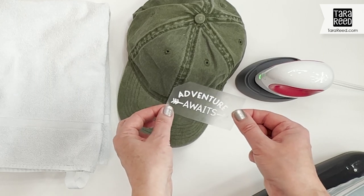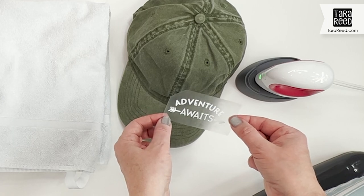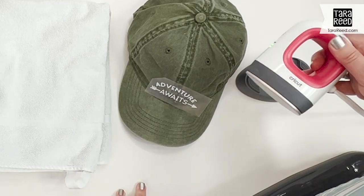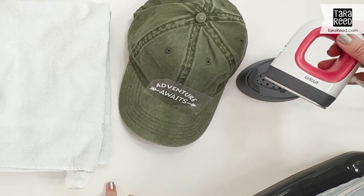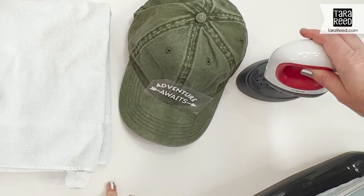You can get this file for free on my blog at tararead.com — if you're not there already, there will be a link below this video. I'm going to be using the Cricut Easy Press, the flat one. They have a new one specifically designed for baseball hats, but I don't do enough hats to really want to invest in that, so this one works great.